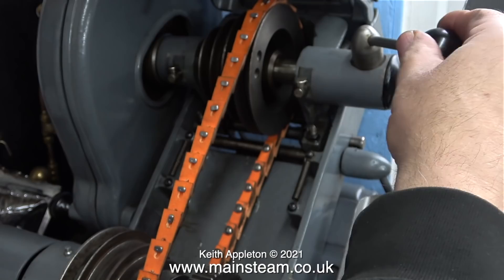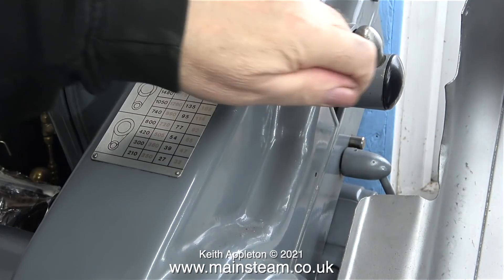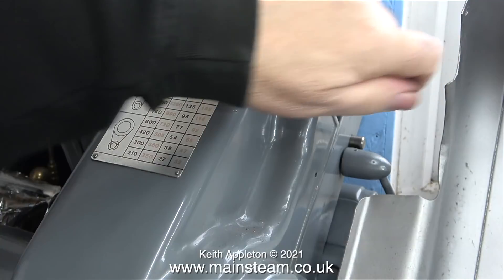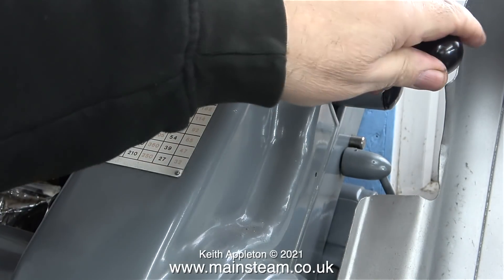By the way, while I was doing this job I unplugged the machine from the mains, then plugged it back in and started the motor. Both of the belts are now tight and it makes a bit of a squeaking noise if I rapidly engage the clutch, so this should be fine.